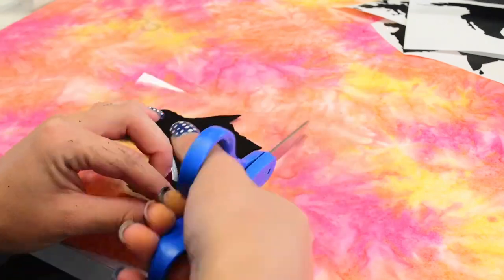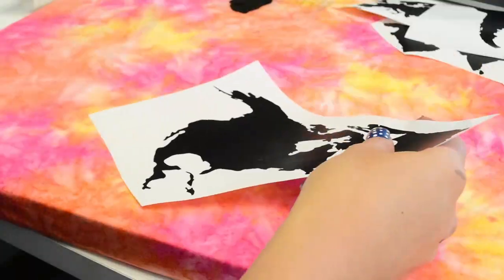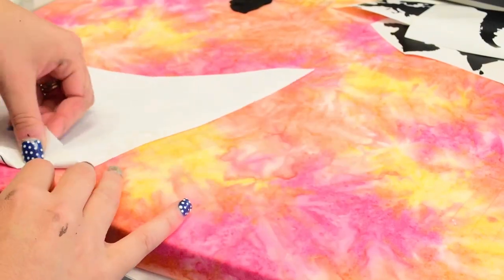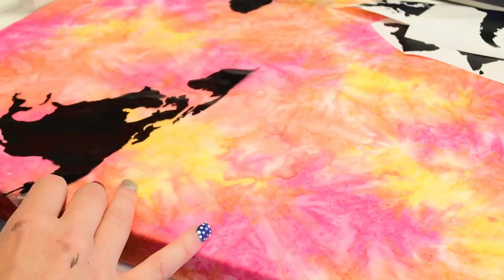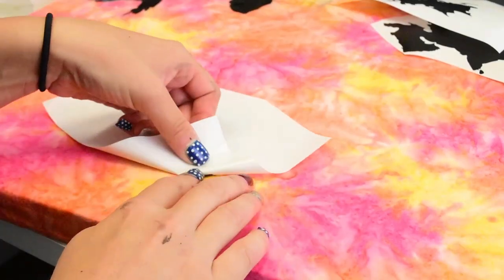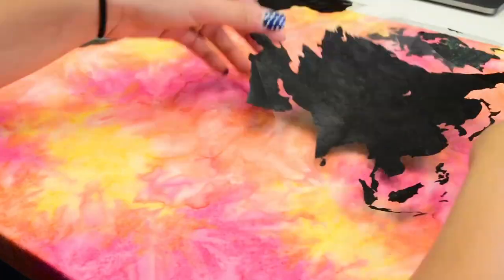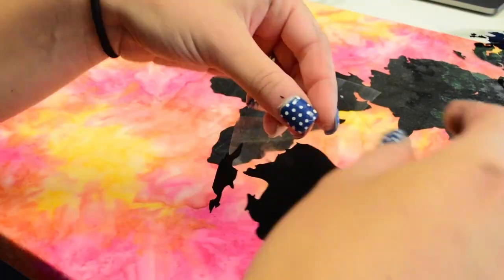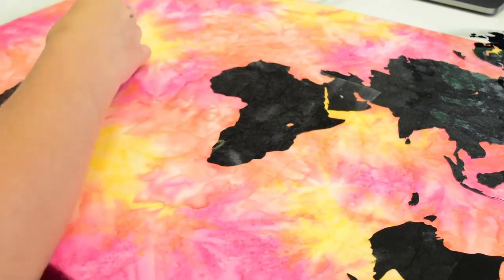I have a file on my website with the seven continents, and I cut them out onto black vinyl. Originally I was just going to put the black vinyl on there, but I wasn't sure if I wanted to do glitter or how I wanted to do that. You could actually stop at any point by just leaving the black vinyl on there if you wanted.